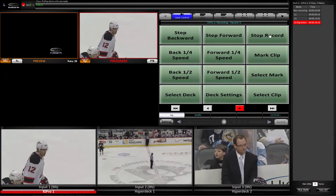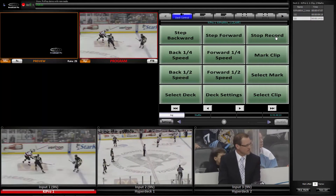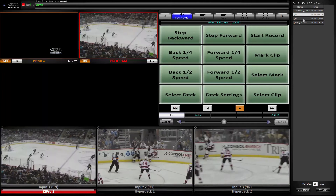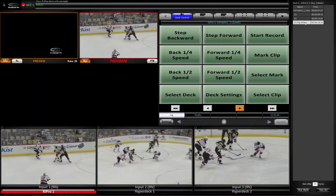Now I'm going to stop recording so I can play the highlights. Here's the first mark. Here's the second mark. And here's the third mark.